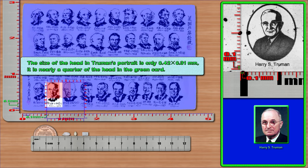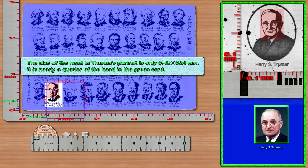The size of the head in Truman's portrait is only 0.42 × 0.31 mm. It is nearly a quarter of the head in the green card. The size of the head in Truman's portrait on the green card is only 0.77 × 0.62 mm.